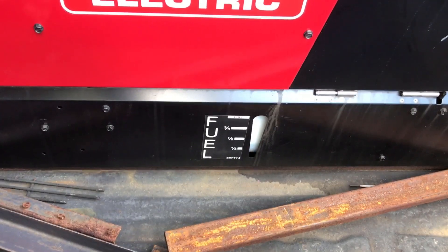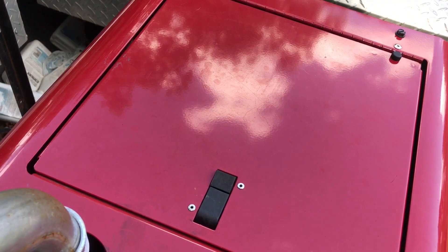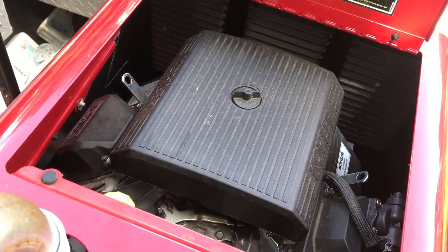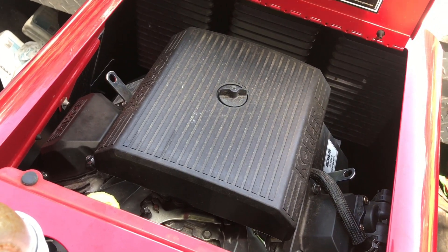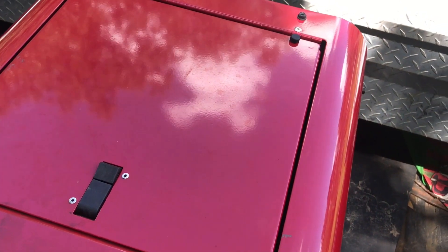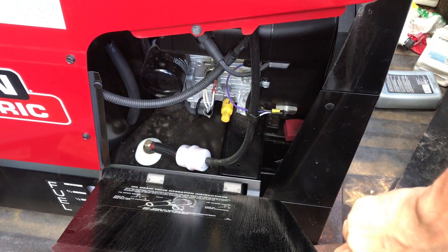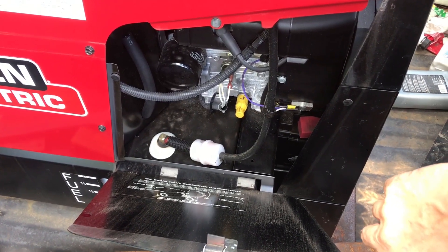The fuel capacity is listed on the side of the welder and it has a 12-gallon fuel tank. On top of the welder you have a hatch to access your air cleaner. It has a Kohler motor in it. You have a hatch on the right side of the welder to access your oil drain, your oil filter, and your fuel filter.